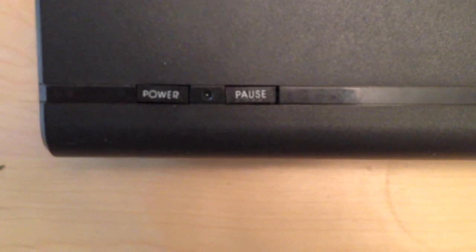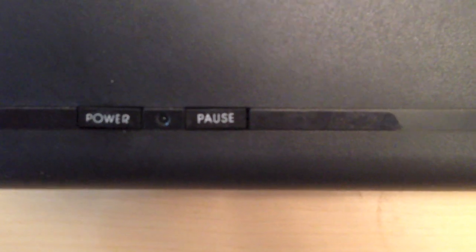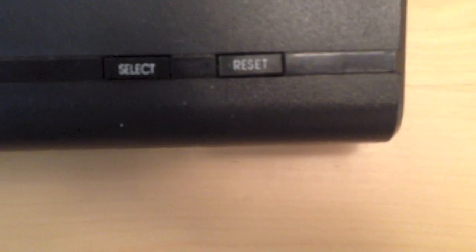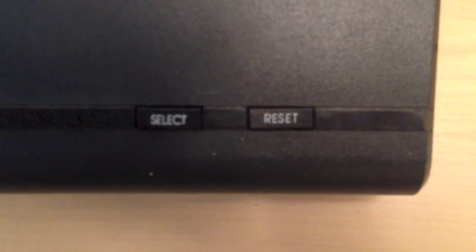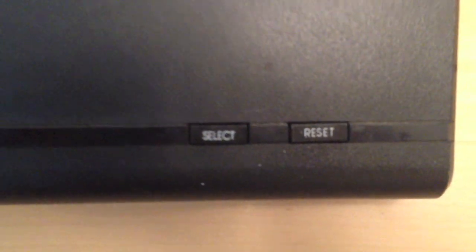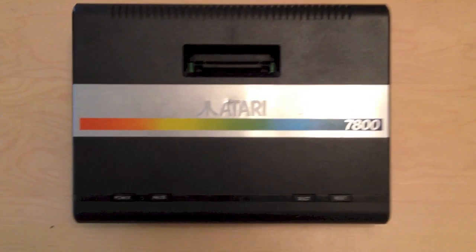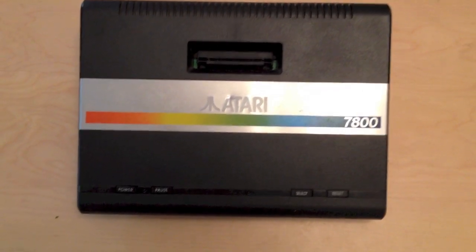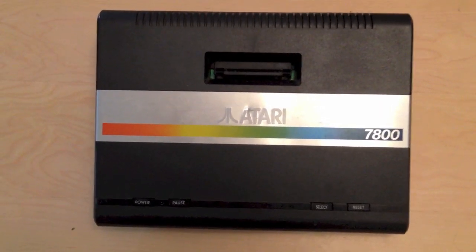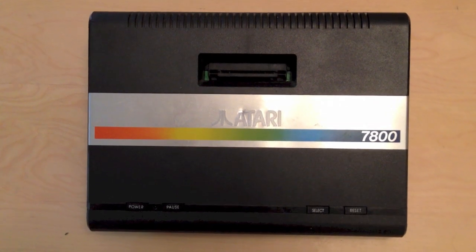On the front of the console there's your power button and your pause button. Strangely enough, the pause button is not on the game controller but on the system itself. Over here you've got your select button and your reset button — again, on the console itself and not on the controller. I'll show you the controllers in a moment.